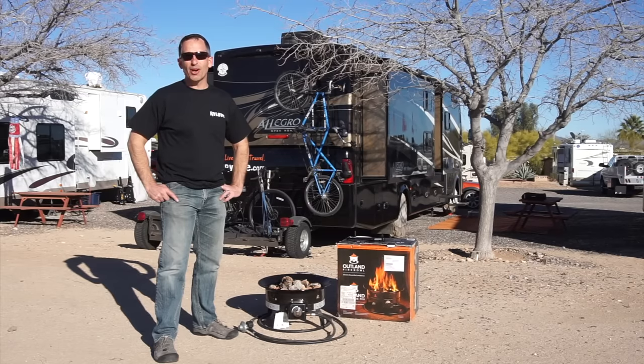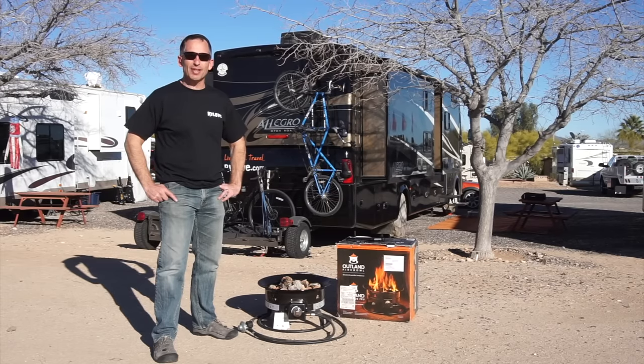Welcome to Road Gear Reviews. My name is Mark from RV Love and today we're going to be talking about the Outland Fire Bowl.